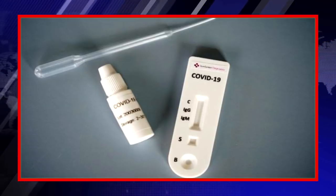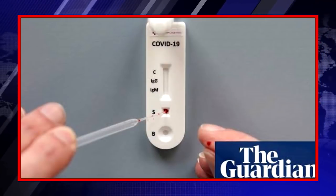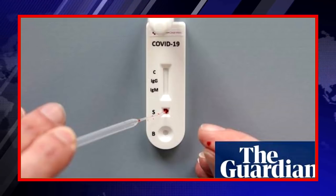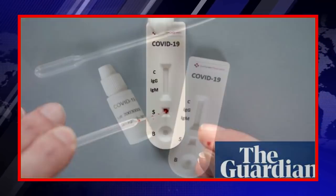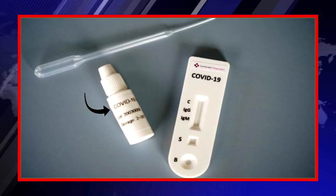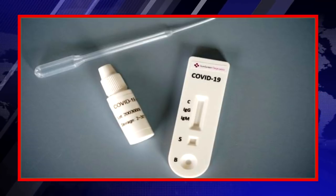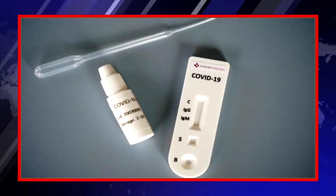Now I will explain how the test is done. You will prick your finger with a needle and draw a small amount of blood — almost 10 microliters. Then you will place this blood at point S, known as sample. Then you will add buffer solution at point B. This buffer solution will be provided to you along with the testing kit. Its function is to uplift the blood up to the C region. Then you have to wait for almost 10 to 15 minutes, after which the results will appear.